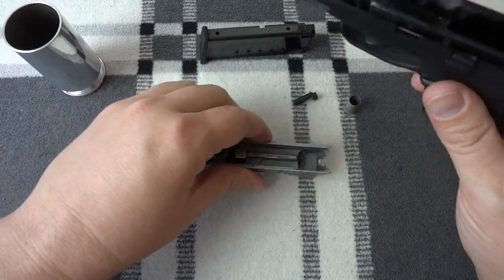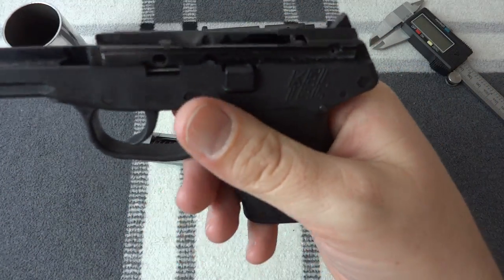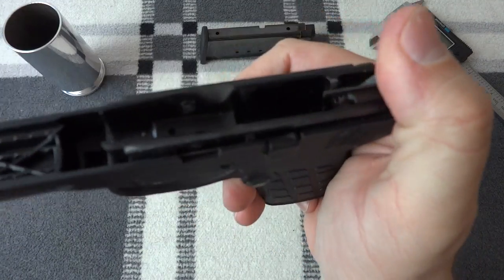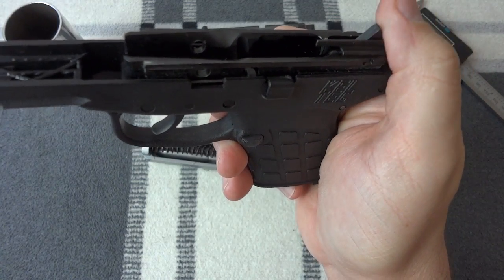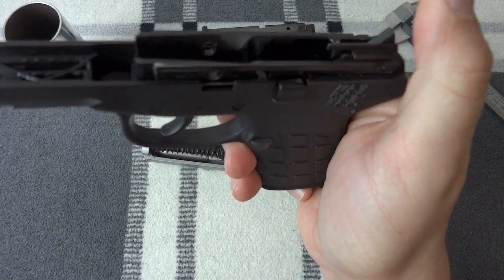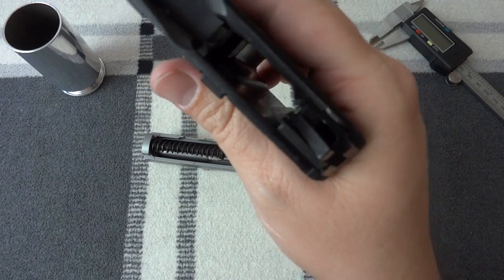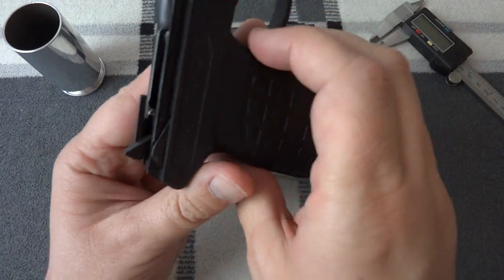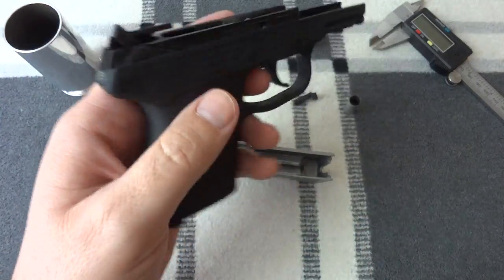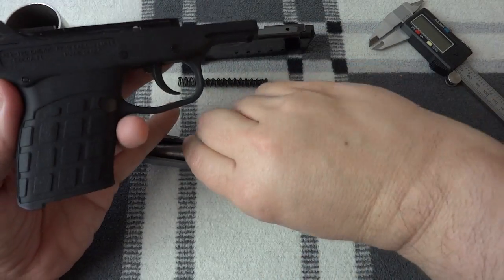Unlike the Glock, you don't have to pull the trigger to disassemble it. It doesn't matter what position the hammer is in. You can pull the trigger if you want, but there's no real use in it. Don't ever pull the trigger though while the slide is off. Now that we've got the slide off, take the recoil spring off and the barrel out.